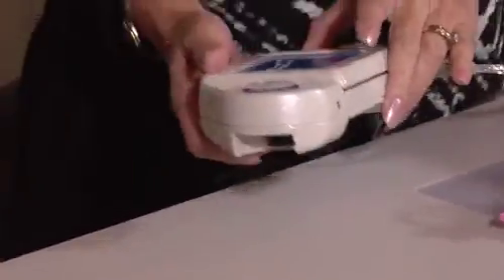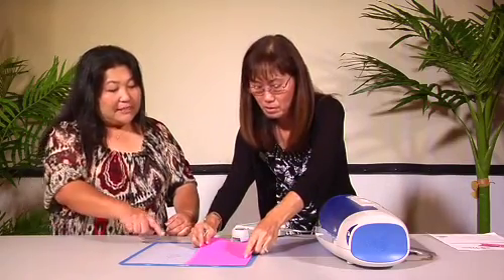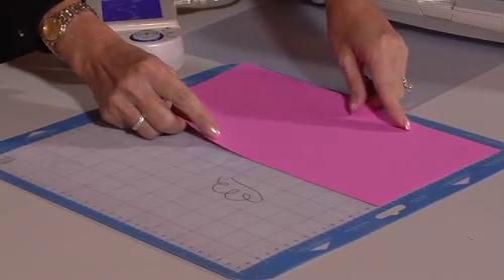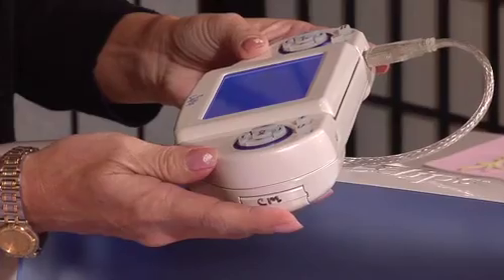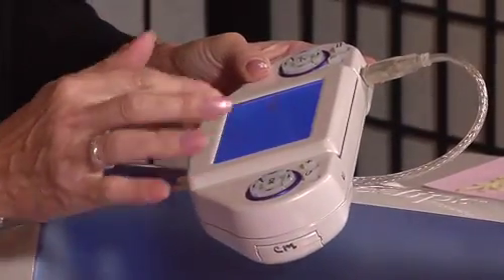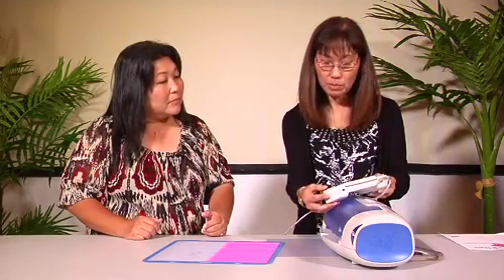This is the controller for the machine — so many new things. First we're going to place the paper. This is a sticky mat and it lasts really long. We're going to put the cartridge in the controller like this, and then it's going to ask you to select the artwork. Today, because we're going to be making the pillow box, we're going to go down to boxes.